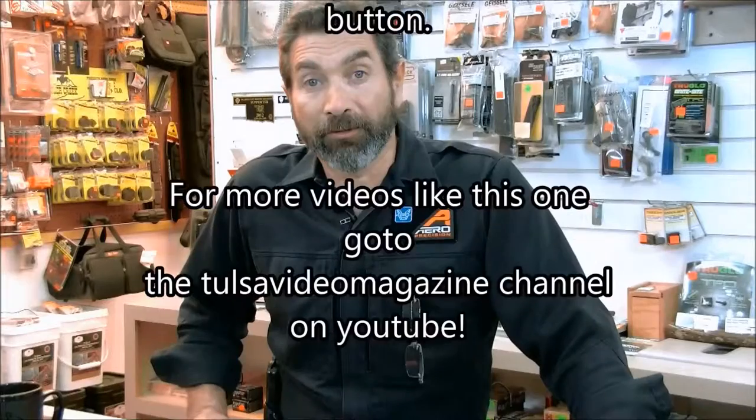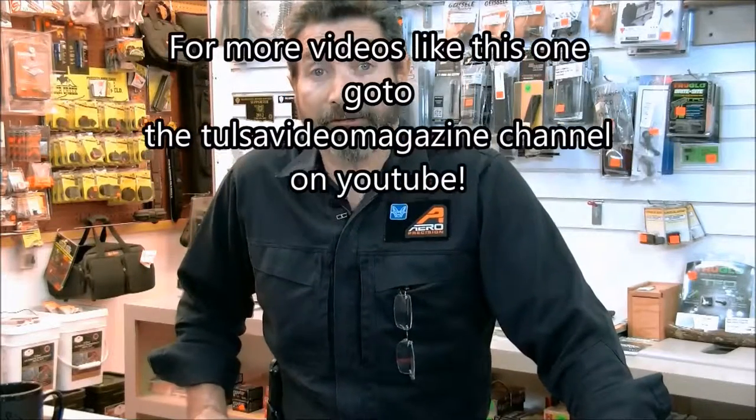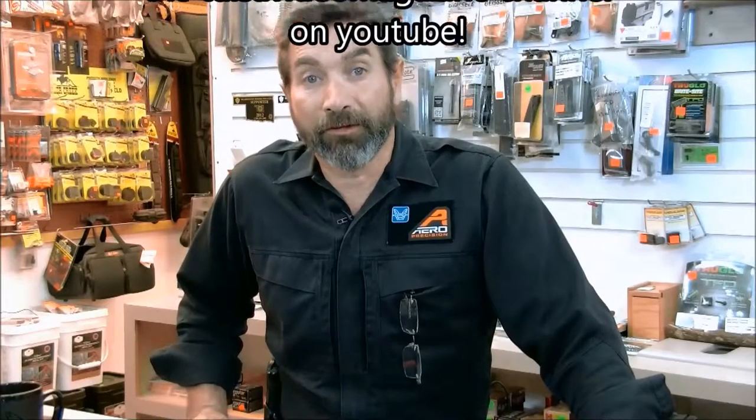Again, this is Charles with Safe Home Consulting. You can visit us at safehomeconsulting.com or visit us in Tulsa, Oklahoma at 8722 East 41st Street.